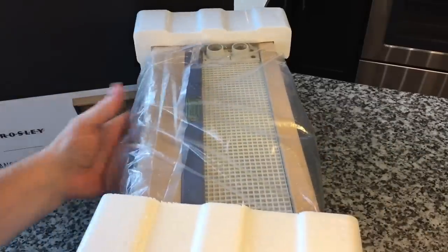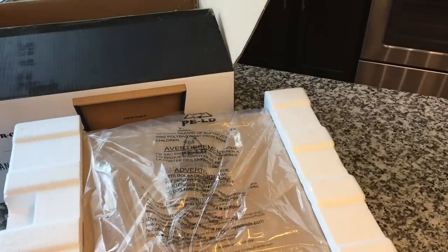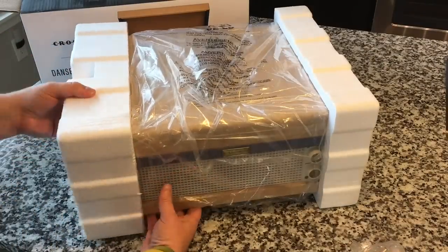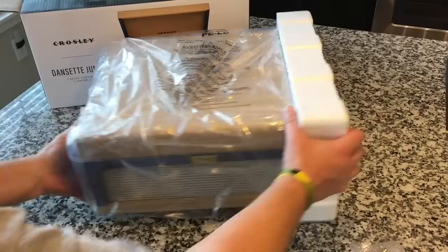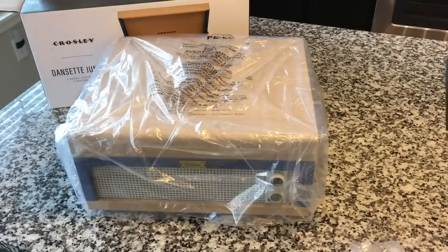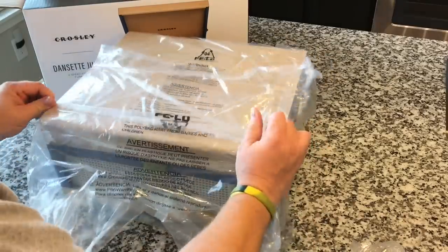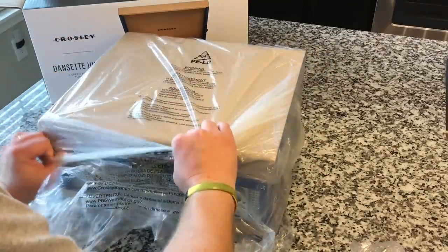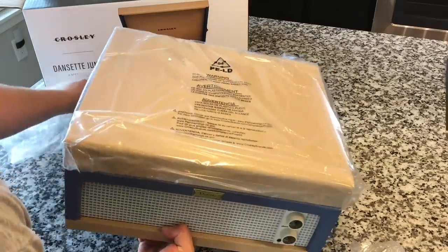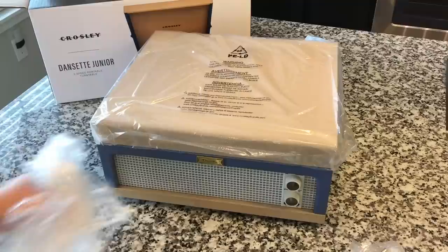There's the front of the unit. I love, love, love the styling of this thing. From a design aspect alone, this thing is a winner because I love the idea of remaking vintage tech. Stuff looked better back then — more character. I have a component system like many people and it's boring, black, unimaginative design — functional but not inspiring. It doesn't have that cool design flair that stuff used to have.